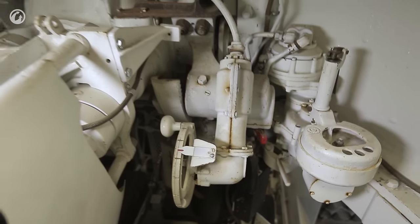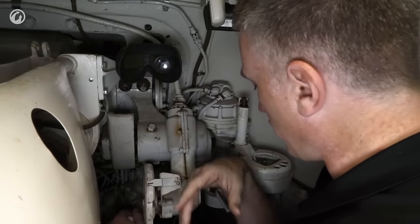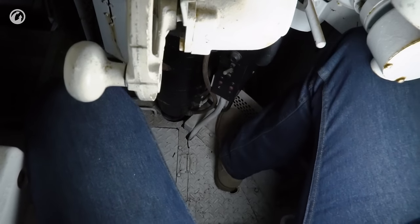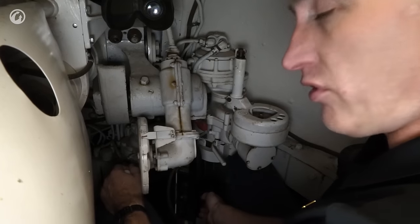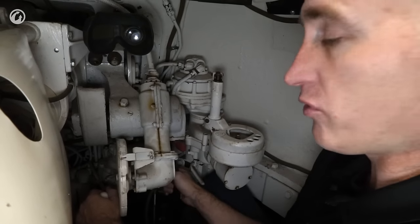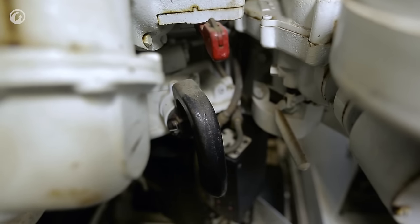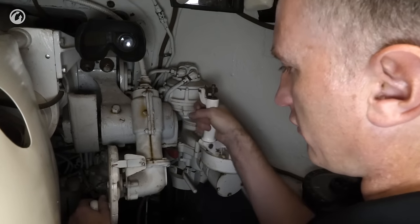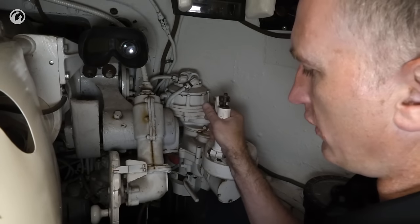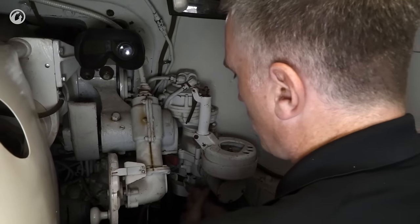Moving on to the controls: the gunner's seat itself is actually quite comfortable. My left foot is comfortably resting on the two-foot triggers. My right foot is a little bit underneath the manual traverse but it's protected by the skeletonized turret basket rim, which stops my feet from getting crushed as the turret traverses. Under power traverse control, being down here, a full circle would be about 24 seconds. You could also go to a manual traverse mode — disconnected by pushing down on the release lever — which is fairly quick.